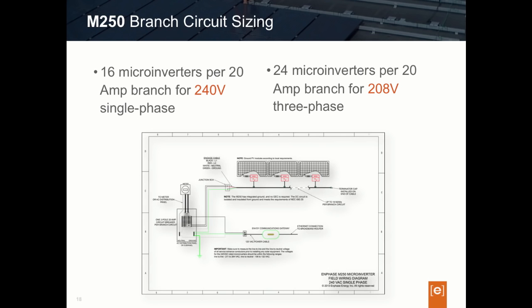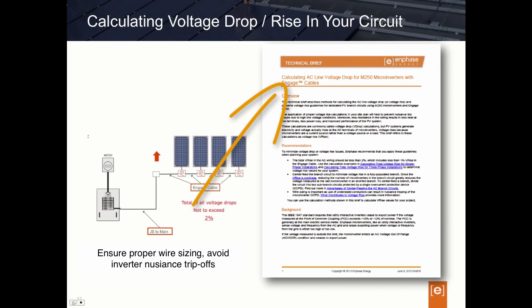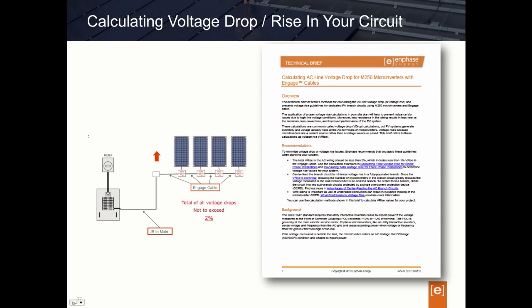The last item for designers to be aware of when designing with M250s is the change to voltage drop or voltage rise calculations. If you need to brush up on voltage drop and voltage rise, I recommend picking up our white paper at enphase.com/download. As a quick design review: it's important when designing branch circuits to account for overall circuit voltage drop. The designer's goal should be an overall end-to-end wiring voltage drop of no greater than 2%. This means calculating the voltage drop percentage of the Enphase Engage or bus wire, plus the voltage drop of all conductors from the junction box to the point of common coupling or main panel — and that total should not exceed 2%.